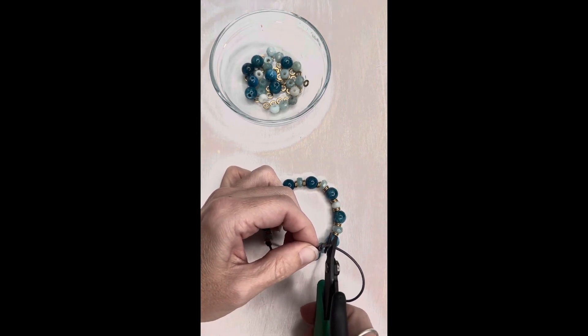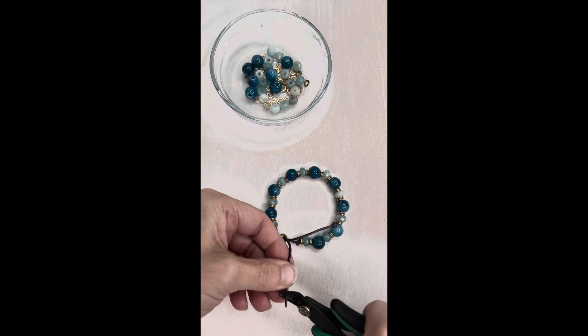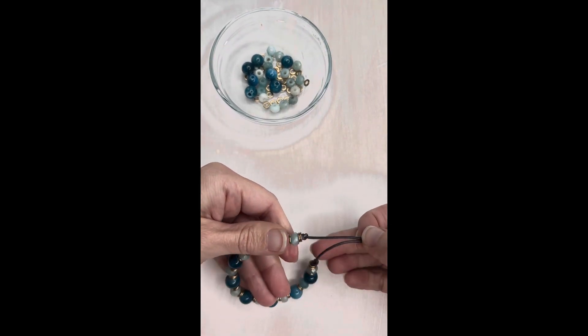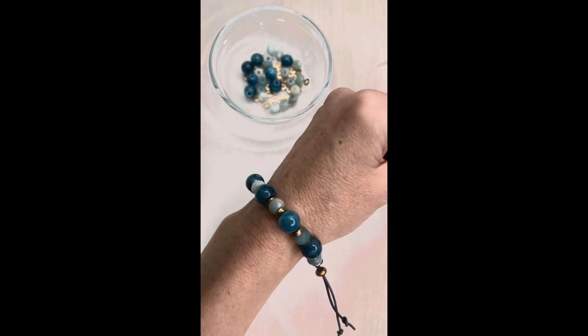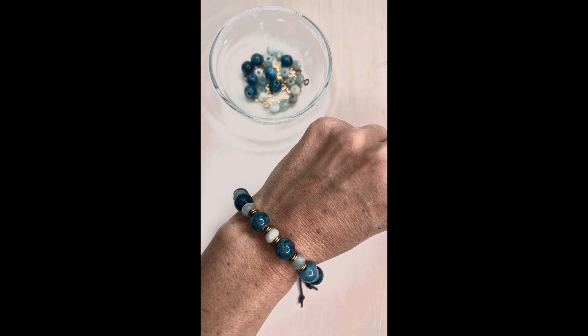Then I'm just going to cut the ends off. And then you just slide this down, slide your bracelet on, and there you go. Thanks so much for watching. All the supplies can be found at CherryTreeBeads.com.